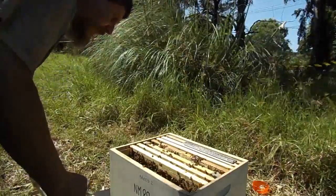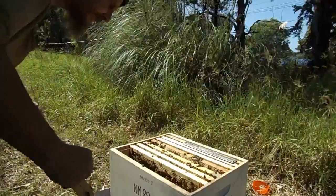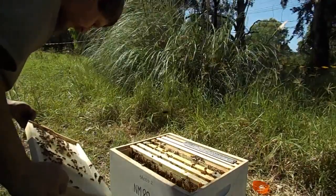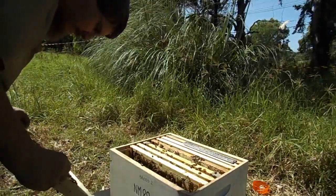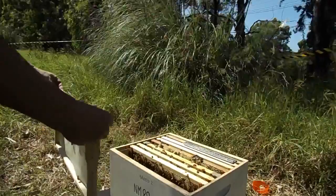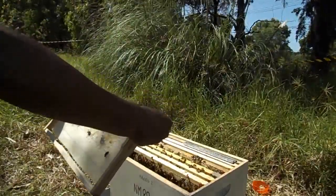Yeah, they're all quite calm in there. Some things are blowing around a bit, but this is very good for them. I can't see the queen — she's not on this frame, I don't think. There are no eggs or larvae. Only got large signs of drones.